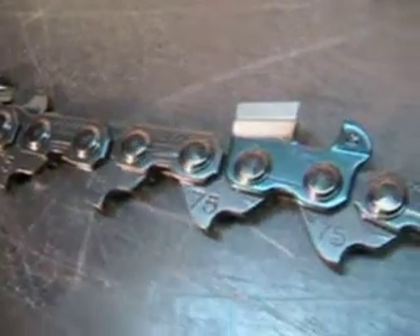And it's a 3H chain — that's a 75CJ — 063 gauge, skip sequence, chisel bit. Brand new, so you'll be ready to go.